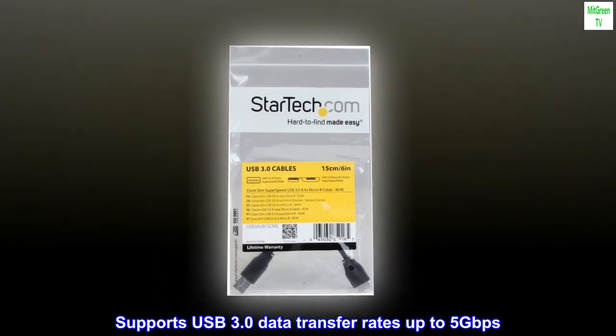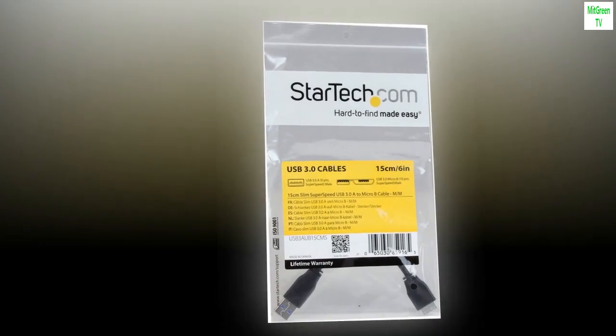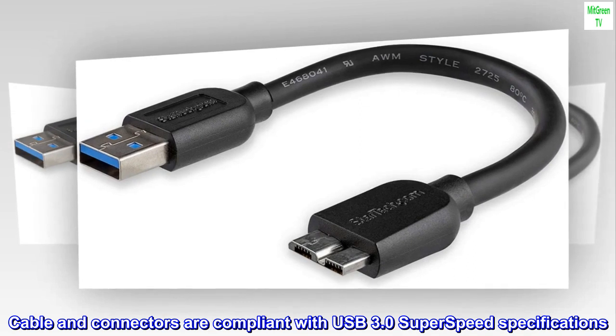Supports USB 3.0 data transfer rates up to 5 Gbps. Cable and connectors are compliant with USB 3.0 SuperSpeed specifications.